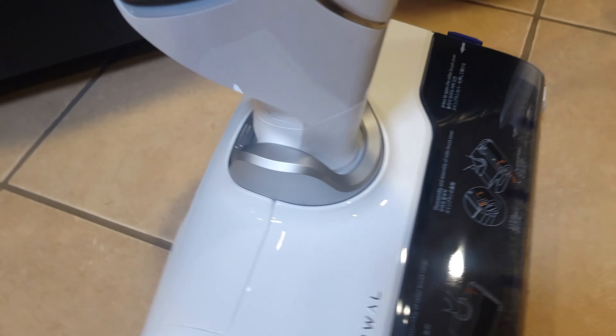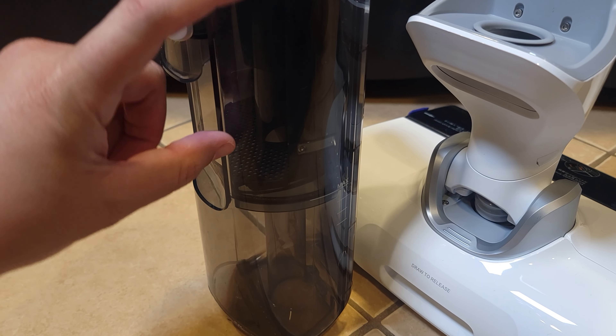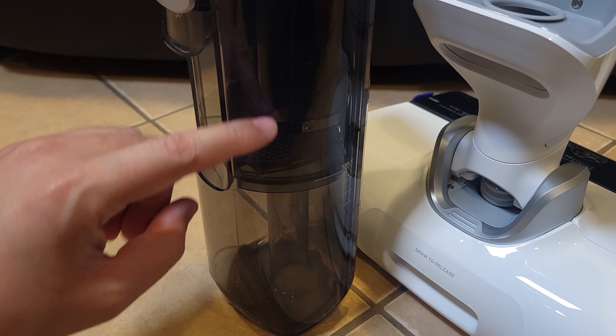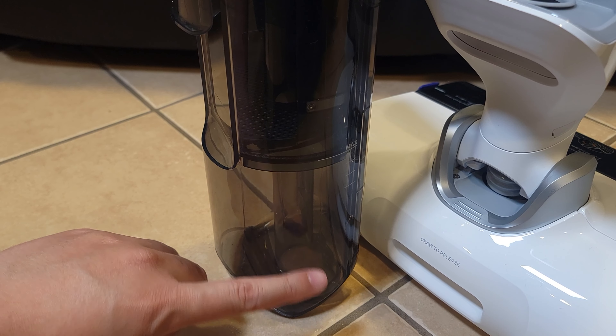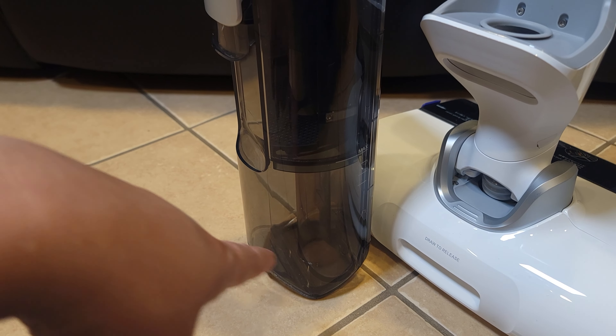Taking a look at some of the specs, this has a powerful suction power of 14,000 PA, a built-in mop with clean and dirty water tanks, self-washing and drying, smart automatic features, the ability to recline up to 180 degrees, and is very lightweight at only 9 pounds.